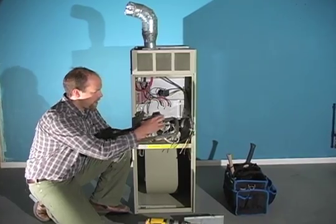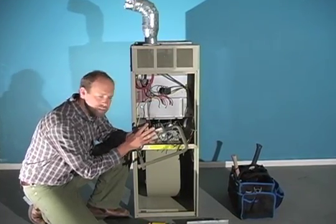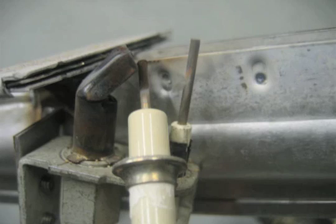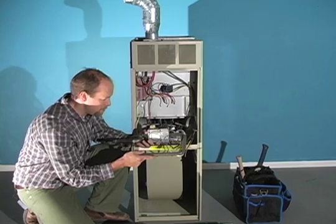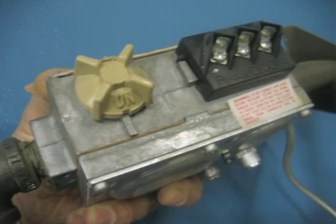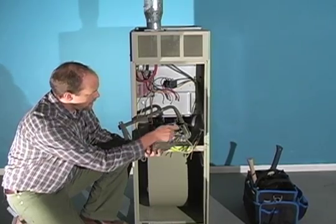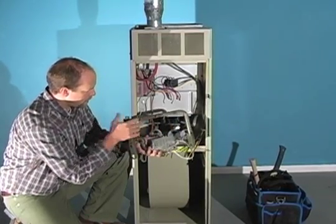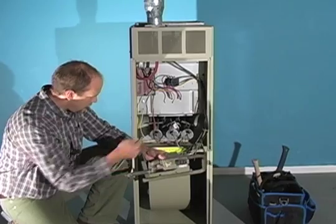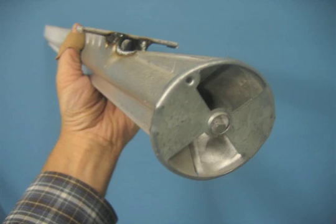So we have the gas valve here and the mechanism. There's no pilot light — it's an intermittent pilot, so that gives us the efficiency. There isn't a standing flame all the time. There's no button to push down. It's simply an on and off switch here, and there's where the gas comes through, going through these little ports, allowing air and gas to shoot through these burner ports.